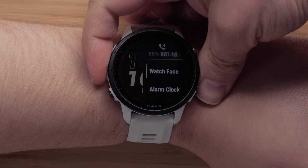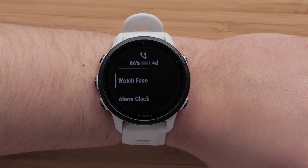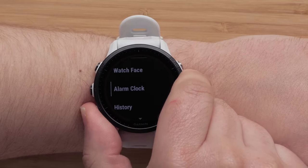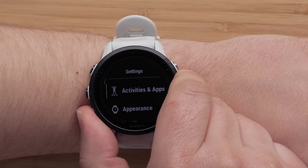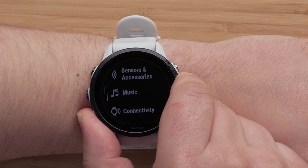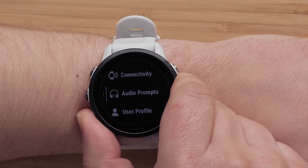From the watch face, you can press and hold the up button to access the menu. Here you can customize the watch face, set alarms, or view activity history. Scroll down to see more menu options that will allow you to see your activities and apps, customize the appearance, manage global maps, and much more.